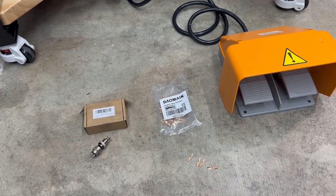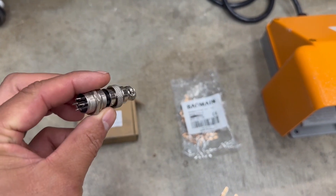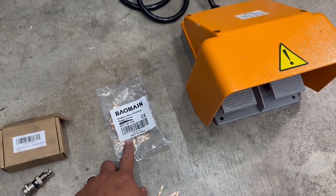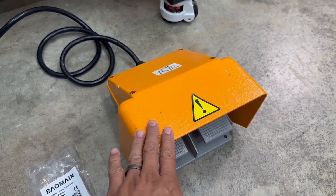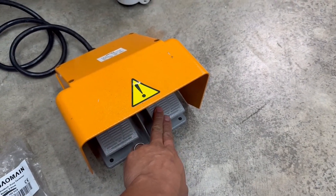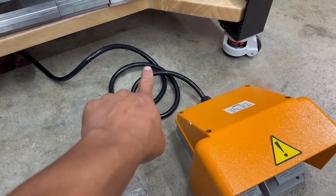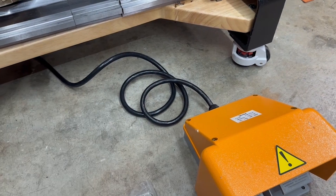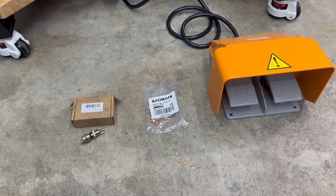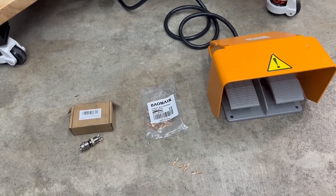As far as the parts you'll need to do this mod: you'll need a GX12 connector, four male terminals, and the actual kick pedal — this one has two pedals, one for the jog and one for bending — and you'll also need a four-wire cable. I'll leave links to all of these in the video description. You can find all of these pretty much on Amazon.